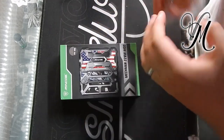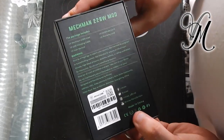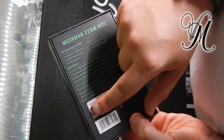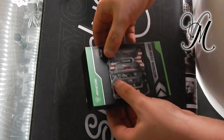Take off the protective wrapper. Rinko typical box with all the packaging, includes your authenticity scratch. Let's get it open.